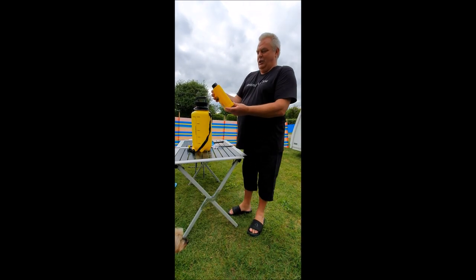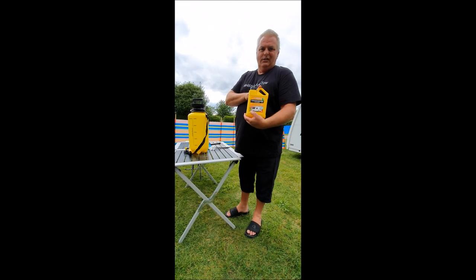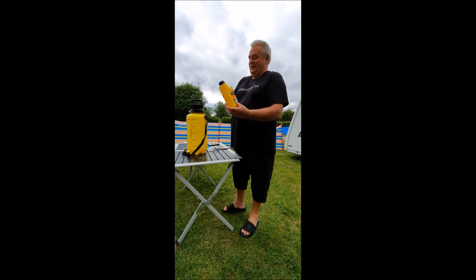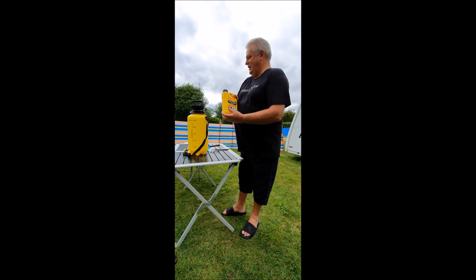To clean the caravan, we're going to be using Fenwick's Caravan Cleaner Concentrate. And I'm not sponsored by this — just found it in the front locker. We actually used this to clean the van and I had no problems with it in the past.